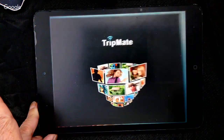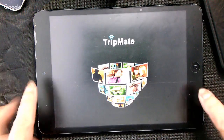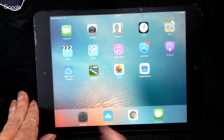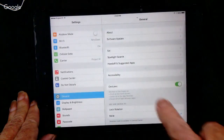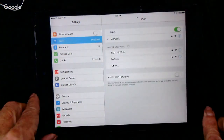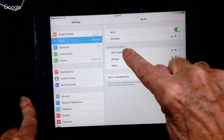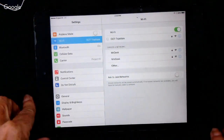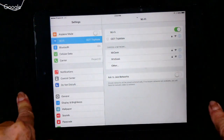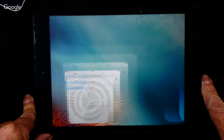First — and I always forget this — you need to connect the iPad to the Hootoo's wireless network. That's in Settings, Wi-Fi. Realize that there's no internet involved here. The TripMate is just a little Wi-Fi network, so you have to connect the iPad to the TripMate network. Now you can go and open the app.